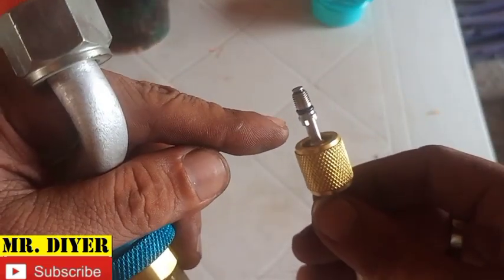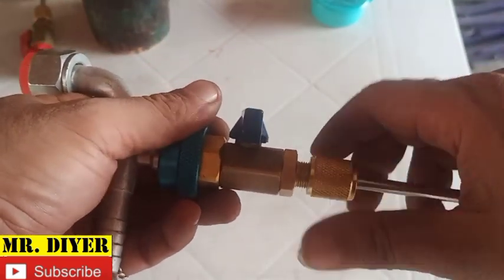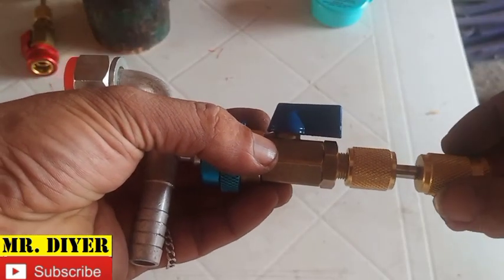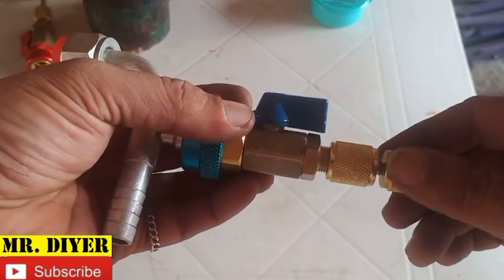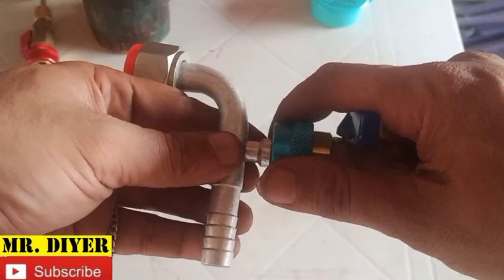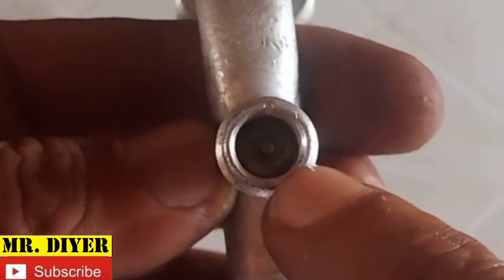Just pretend we've already replaced this with a new one. Screw the cup back on, open the valve, push this in, and then screw the new Schrader valve on there. Pull this out, close this, pull this off — and as you can see we've got our new Schrader valve on there.